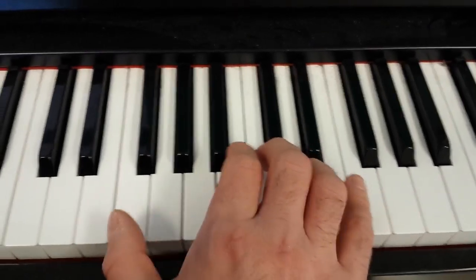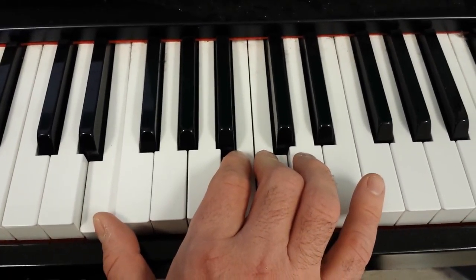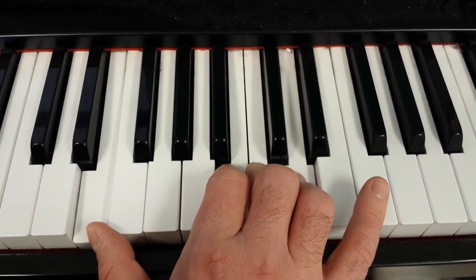Now we have to jump down to E. Then B, D, B, C, and D. Same pattern.